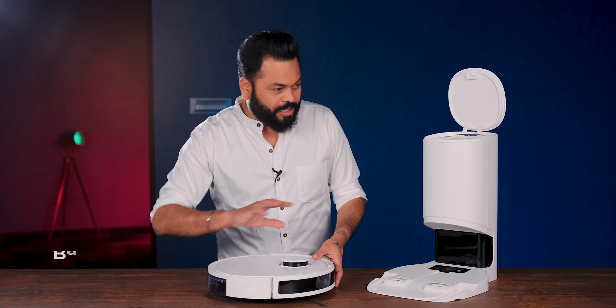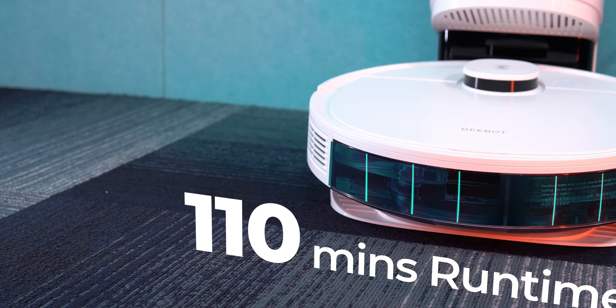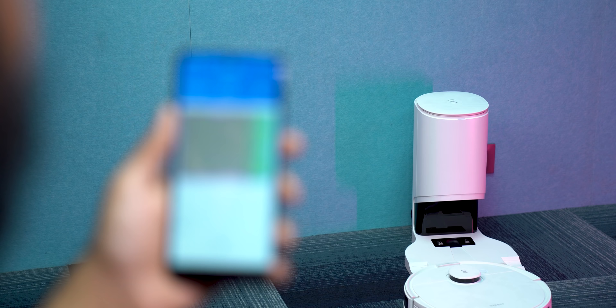Let's talk about the battery - that's also important. It takes 3 to 4 hours to charge from zero to 100%. Once fully charged, you get 110 minutes of cleaning time. For a normal house, it can clean in a single session of about one and a half to two hours. If the battery runs out mid-clean, no problem - it will automatically return to the charging station, recharge, and then clean the remaining area.